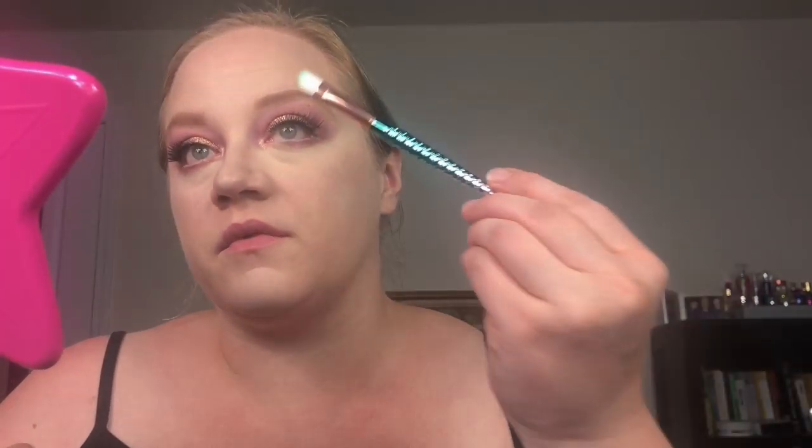For concealer I am going to go in with the Too Faced Born This Way Concealer in the shade Swan. I've used a couple of sponges — I've used an Ulta sponge and a Real Techniques sponge, which I hate, as you may have seen in my last video. In all honesty, this is what I use a sponge for, and that is about it — just to get in my inner corner up here. And just for fun I found a concealer brush here, so let's try that. For setting powder I am going to use the Cover FX.